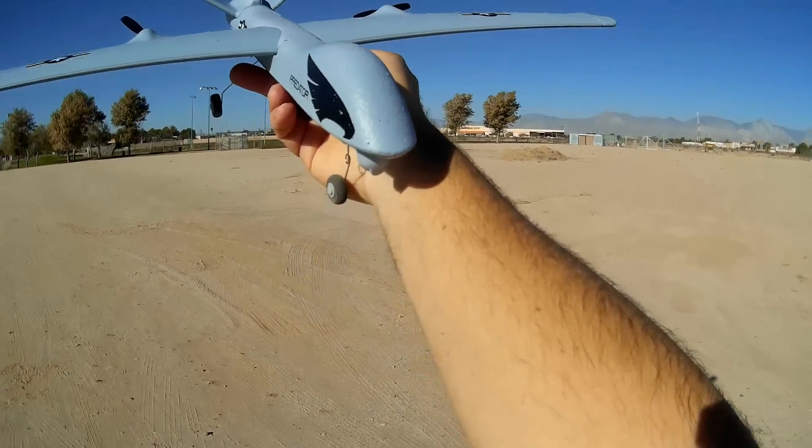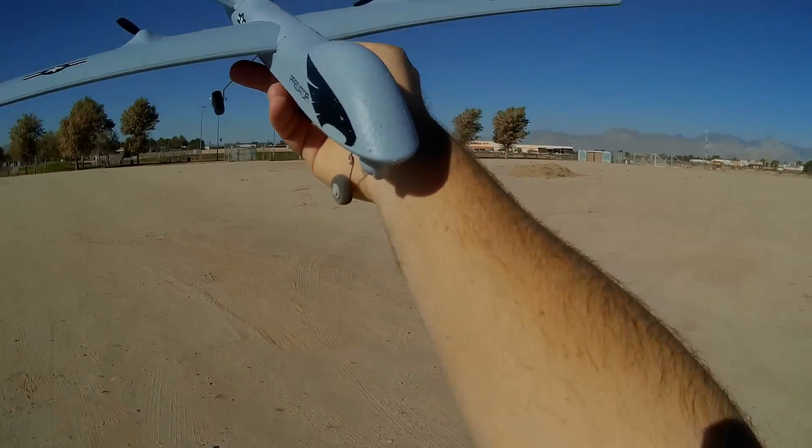I hope you enjoyed this flight. This is CoreCopter101 signing out with the Predator — MQ-9 Reaper, actually.